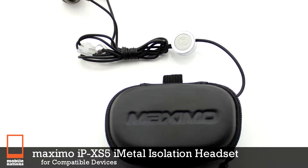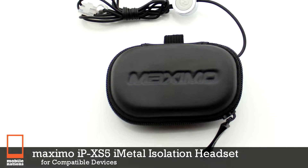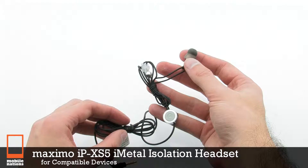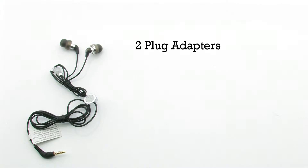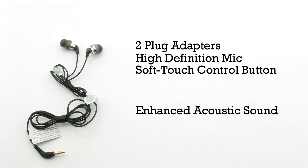The Maximo IPX-S5 iMetal Isolation Headset for Compatible Devices. The headphones feature two plug adapters, a high-definition microphone, a soft-touch control button, and it provides enhanced acoustic sound.